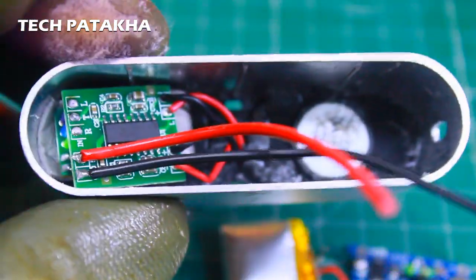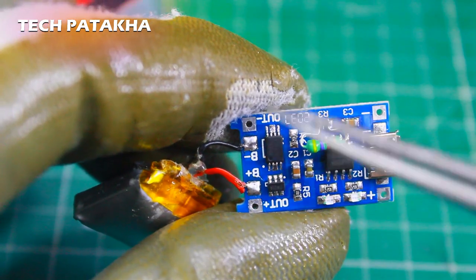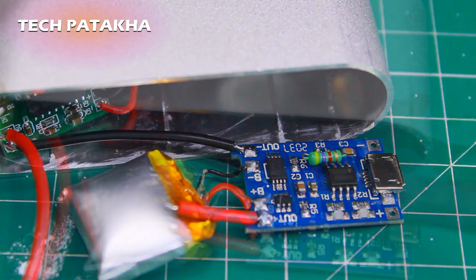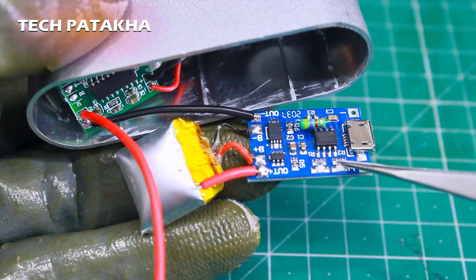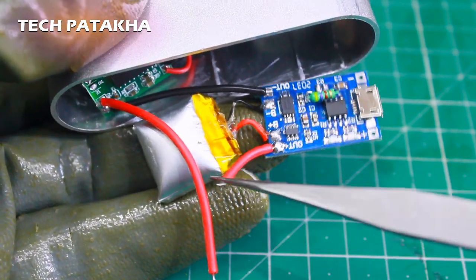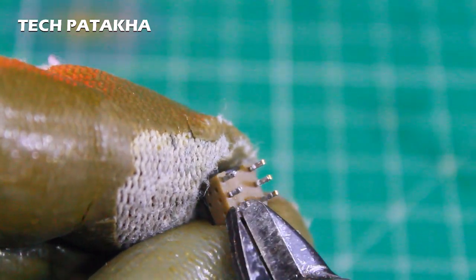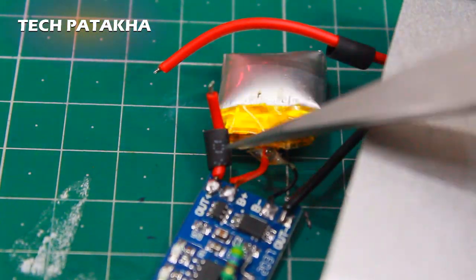Now we have made this speaker. It has 2 wires. Look at the module — this is the battery connection, and this is the output. I connect to our speaker here, with the positive wire, and I am going to put the switch on the positive side so we will be able to switch it on and off.